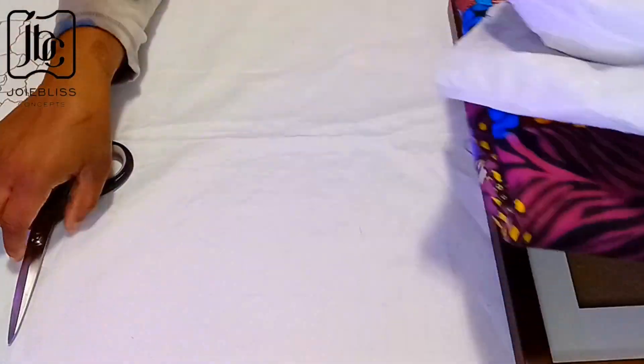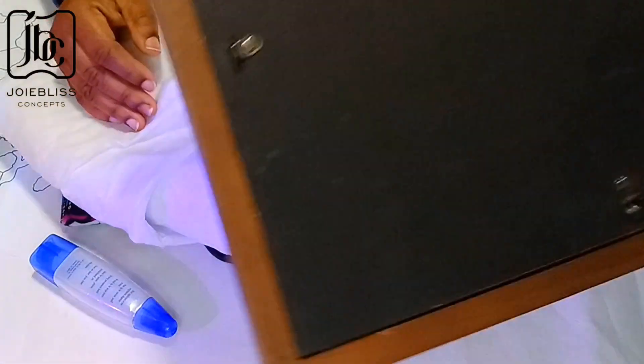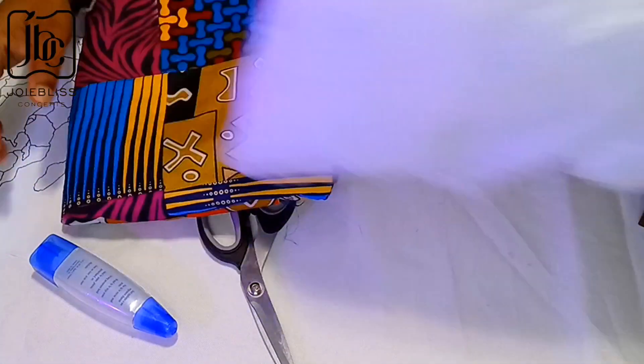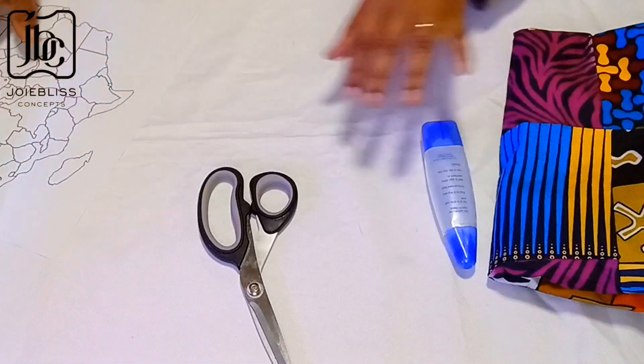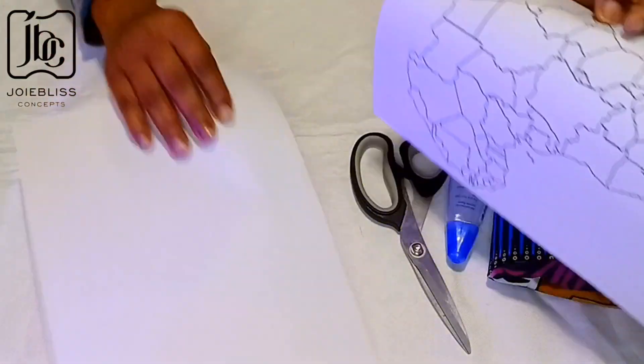The materials needed for this tutorial: my patch fabric, my interfacing, my frame, scissors, glue, my map of Africa, and a plain A4 paper.